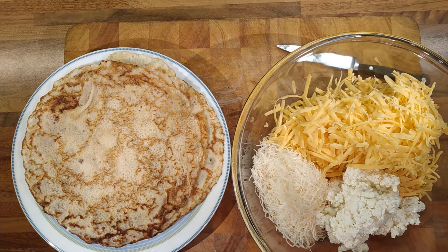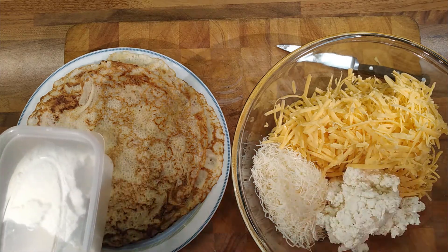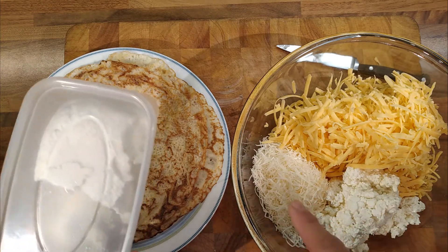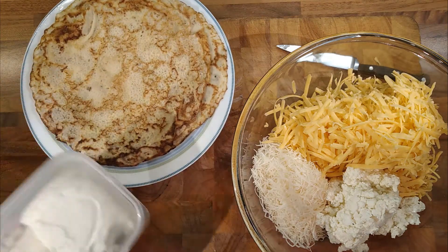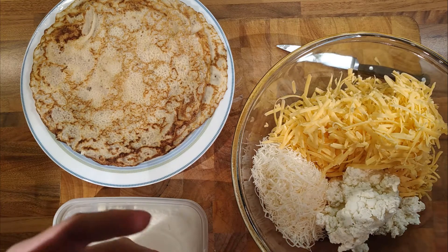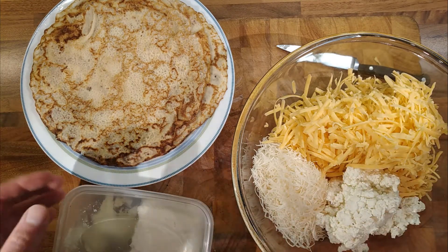We've got 250 grams of just cheap red cheese, about 50 grams of hard Italian cheese. And then normally I would put in feta, but I put too much feta in once and it kind of ruined it. So what I thought I'd do is have a go with making my own cheese curds.